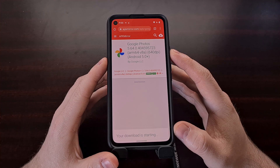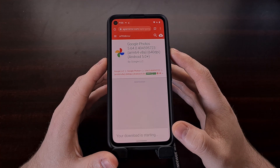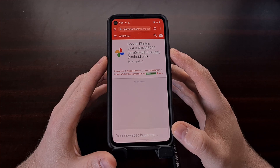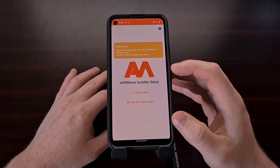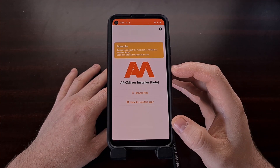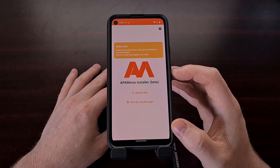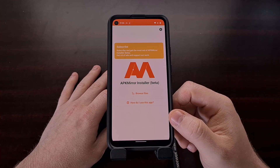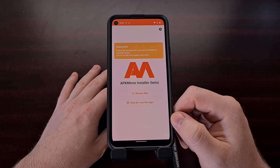I'm going to be linking to this in the video description below. You're just going to want to download this APK file or this bundled APK file to your phone. Along with that, we also need to download and install this APK Mirror installer — I'll be linking to this in the video description as well. This is the file required to install that specific Google Photos app version we just downloaded.